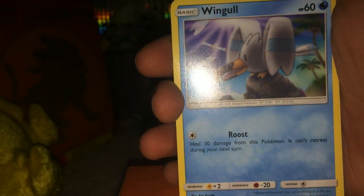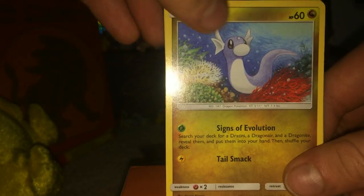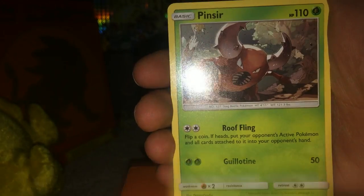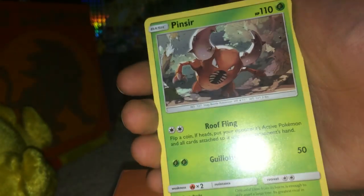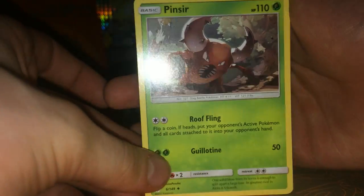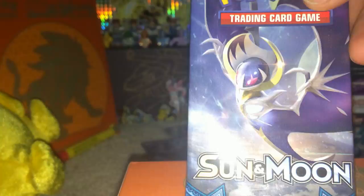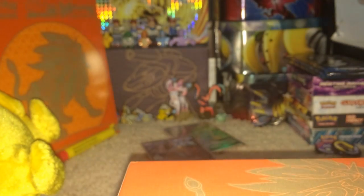Okay, four and two this time. We have a Shelmet, Zubat, Stufful, Wingull. Okay, Dratini, Metal Energy - that was interesting - Pinsir, Repel, Golbat reverse holo, Poliwhirl, and Butterfree regular rare. That's the first time I've pulled that card which kind of surprises me - seems to be pretty common in other openings. Halfway through our opening and we are on to our fifth pack already.